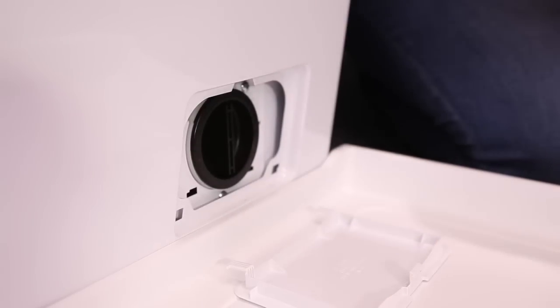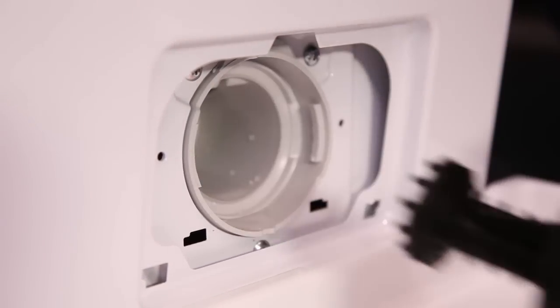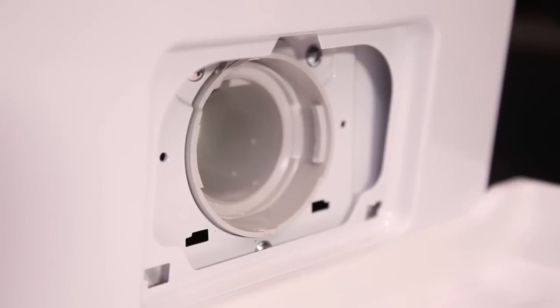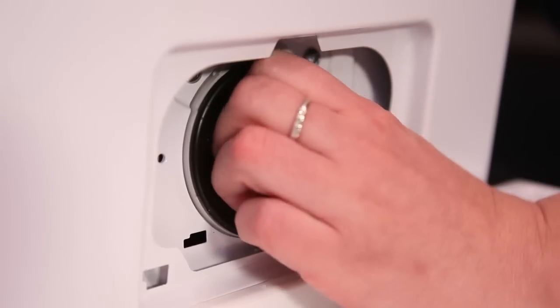Open up and pull down the pump cover. You may need to use a coin to open it. Twist it and pull it out slowly towards you. Remove any foreign objects from the filter and make sure it is clean, and then you can replace it.